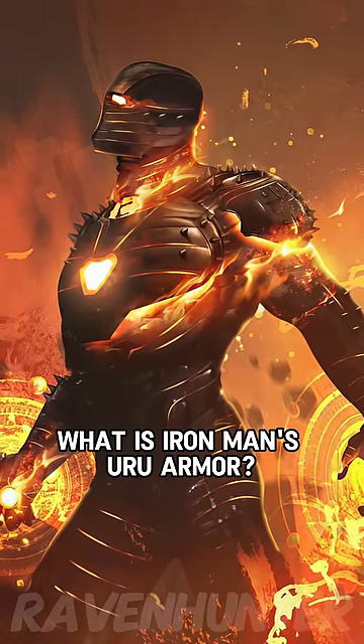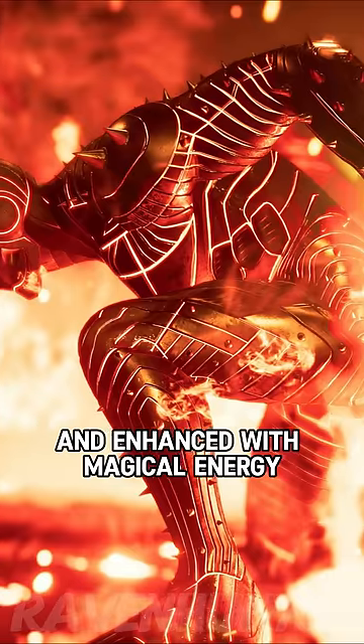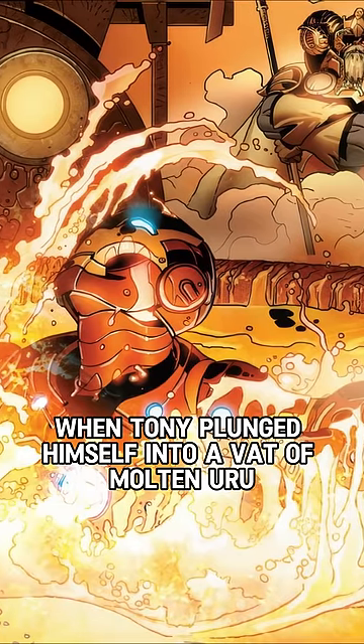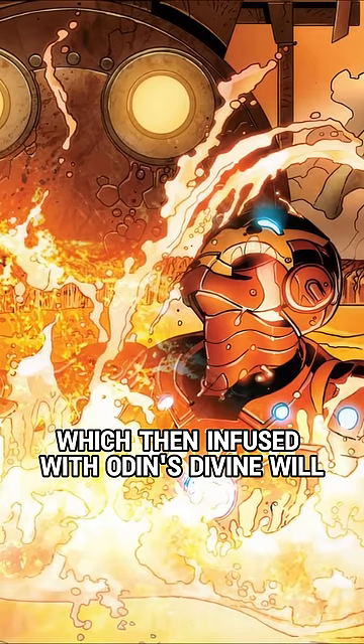What is Iron Man's Uru Armor? Using Asgardian Uru Metal and enhanced with magical energy, the Iron Man's Uru Armor was forged. The suit was forged when Tony plunged himself into a vat of molten Uru, which then infused with Odin's divine will.